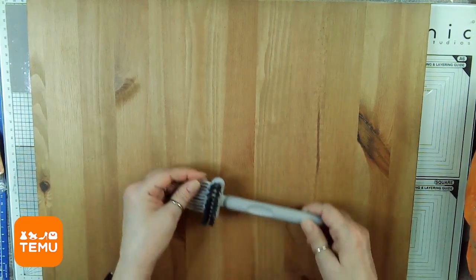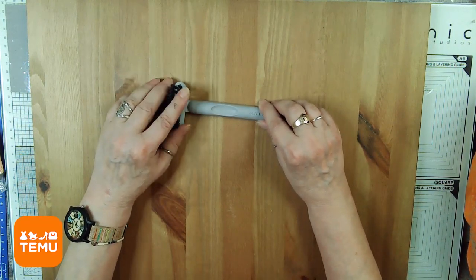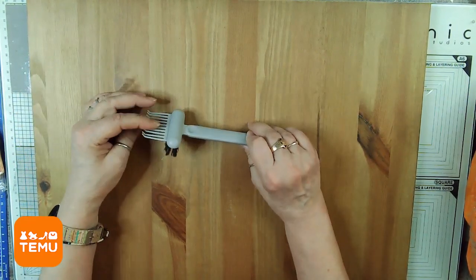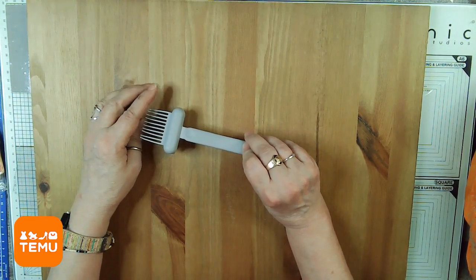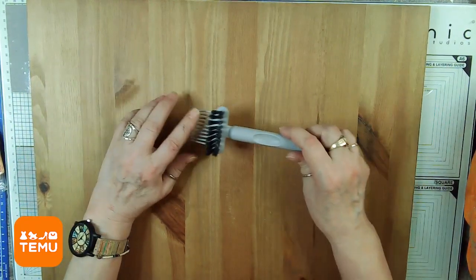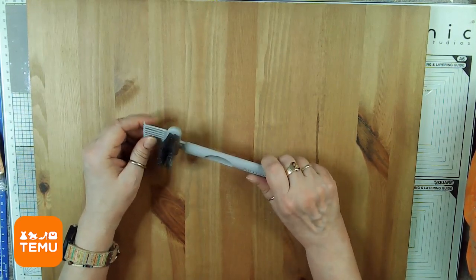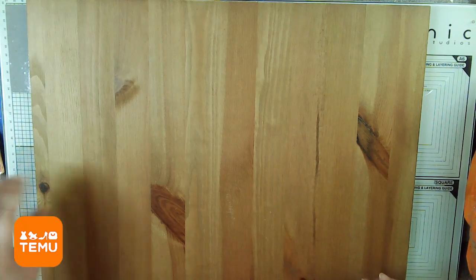Then there's this brush. It's meant for cleaning, but it's got this little fork on here and I was thinking about mixed media work — you know, when you want to make lines and things like that. You can use this brush to do that, but of course you can always use it to clean stuff too. We can always use stuff to clean in our craft rooms.